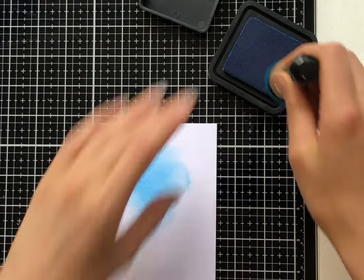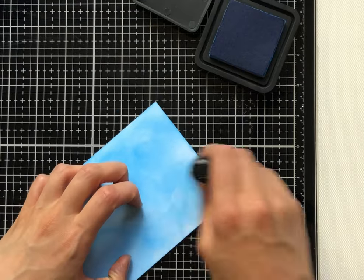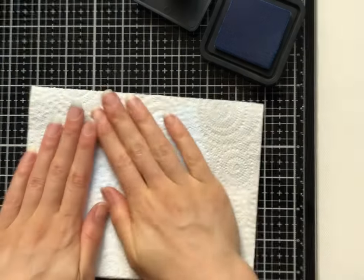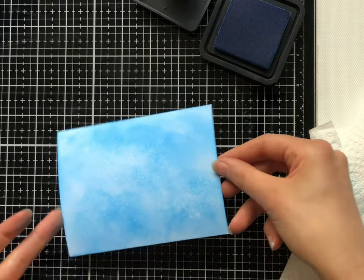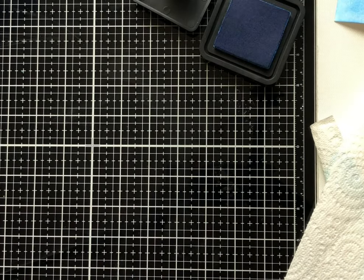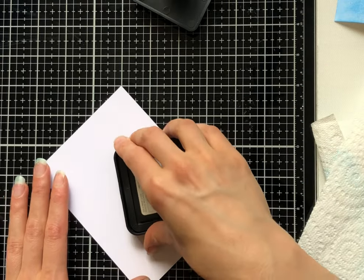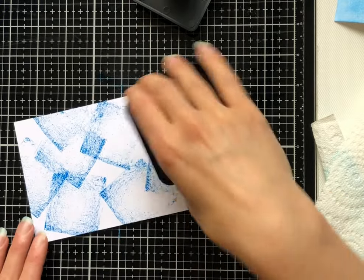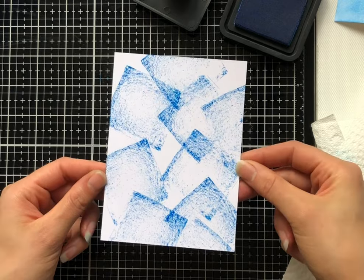Another benefit of Distress Ink is that it actually reacts to water. For this technique, just put ink all over the page and then either spray it with a water spray or use a paintbrush or your hand to flick some water over the page. Then use some paper towel to dry off the excess water — that creates a really fun, easy technique background with a bit of texture. The paper does bend a little bit with the water, but just put something heavy on it for a few hours and it will flatten back down. Don't forget your ink pad itself is a shape — you can use it to stamp directly, giving a fuller or less full image depending on how much ink is on the pad.